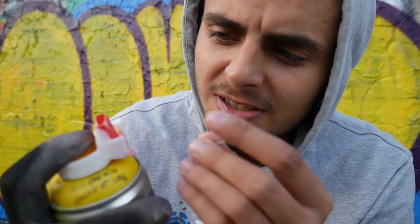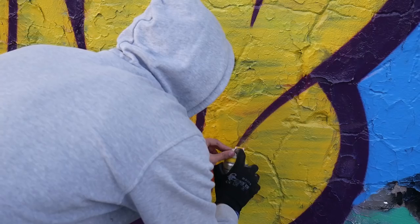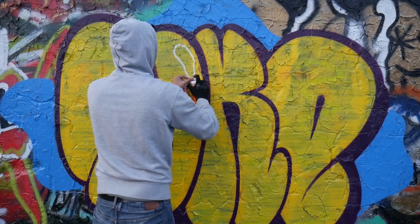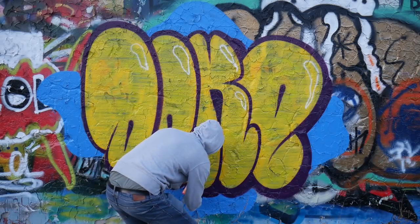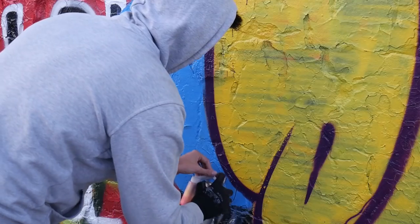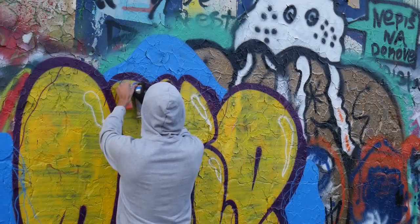And I got another problem — it doesn't work because the dry color blocked the hole. Let's go. You need to hold it like this, because when you do it the other way it's a mess. It works!